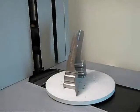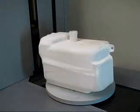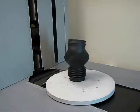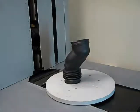The rotary table orients the part in different positions, allowing the scanners to capture more complete information. The position of this rotary table can be easily adjusted.